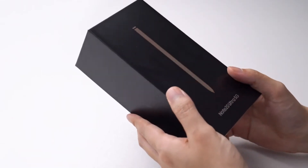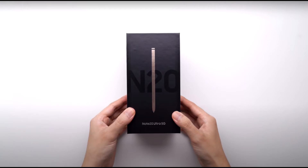First we have the box, where we have the Note 20 and the Note 20 Ultra logo, and because this is a Note phone, we have the S Pen right on the front of the box.